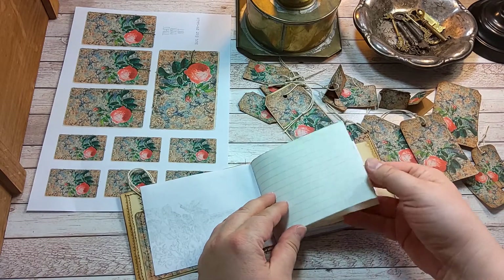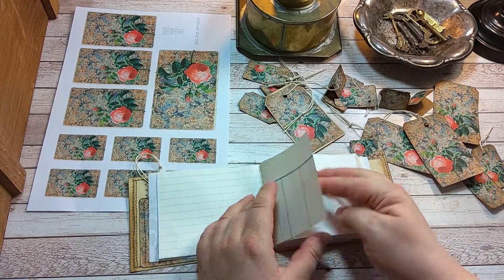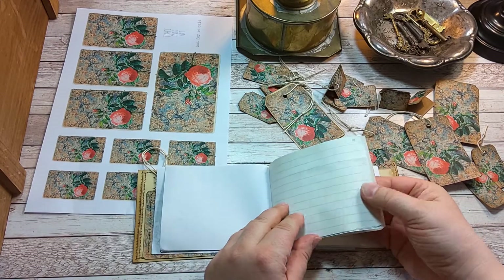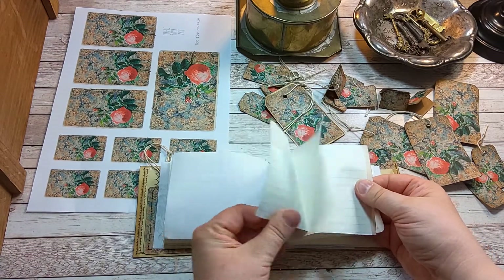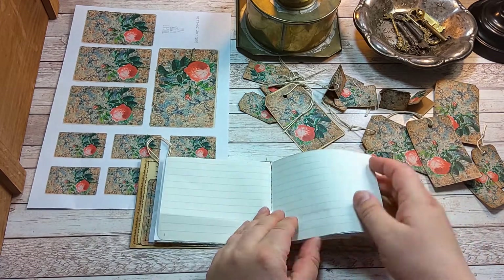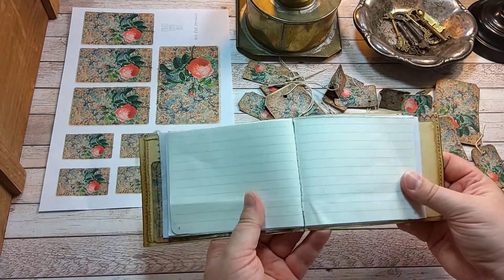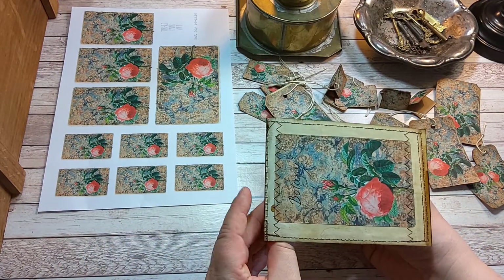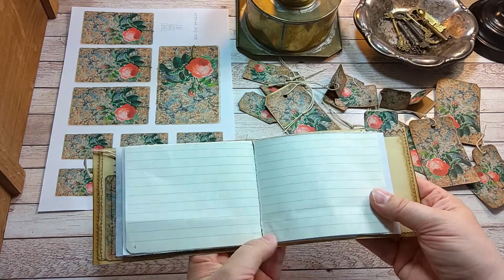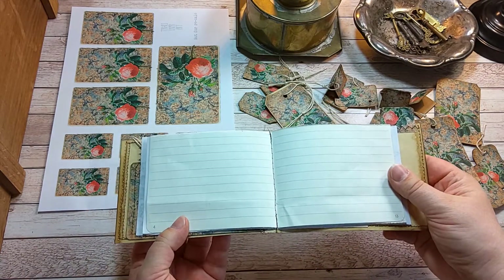So there are these simple pages, full of writing space. And to make this very simple and easy, I just sewed these pages on with my sewing machine.